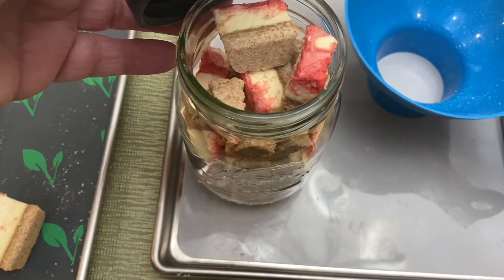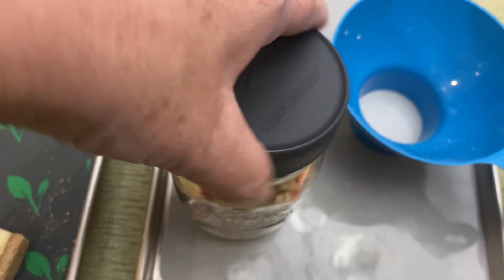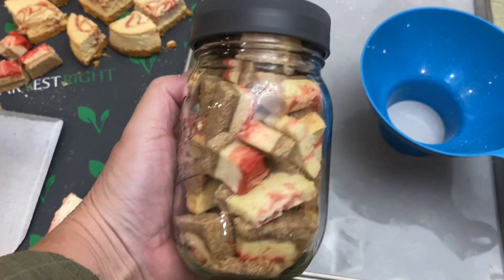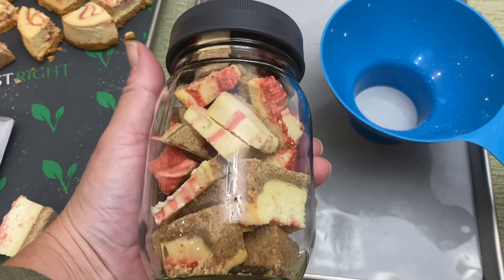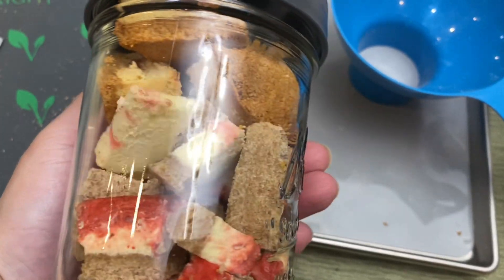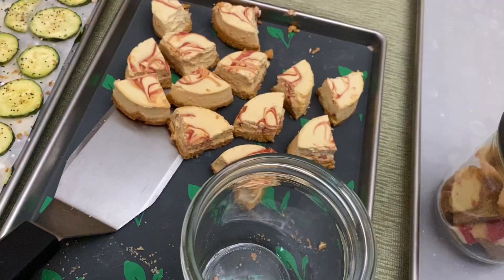I'm going to package these up into pint jars using the Ball leak-proof lid to keep them airtight. I'll leave a link to these lids down below in the description box — I'm really liking them. The freeze dryer will be in the links as well. If you don't have one and you want to get one, get one — we're really liking it.